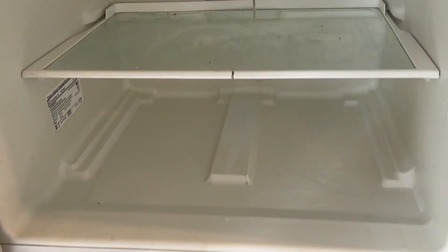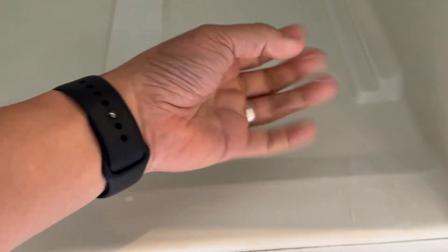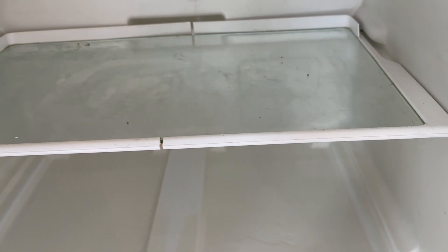Hey everyone, this is Andrew Tai, welcome to my YouTube channel. So have you ever had a problem where there's moisture collecting on the bottom of your fridge? Well today I'm going to show you what the most common issue is and a very quick way to fix this problem, so that you don't get this random water appearing on the bottom of your fridge and ruining your food.